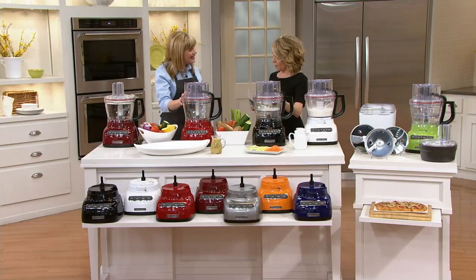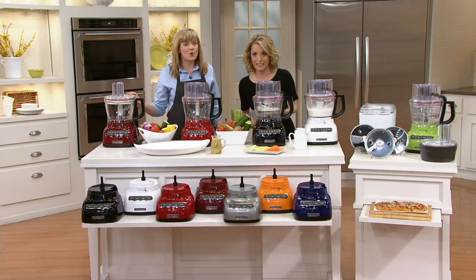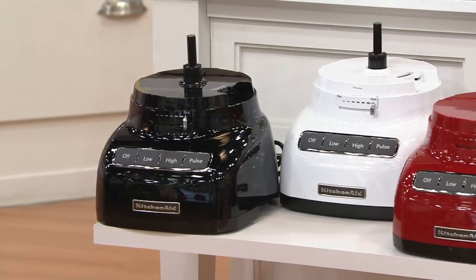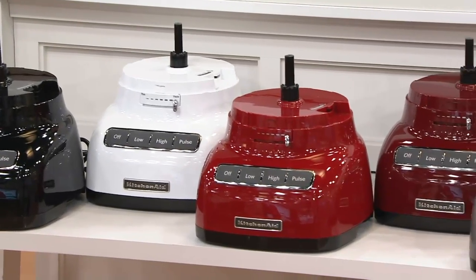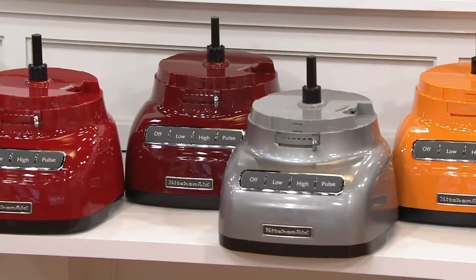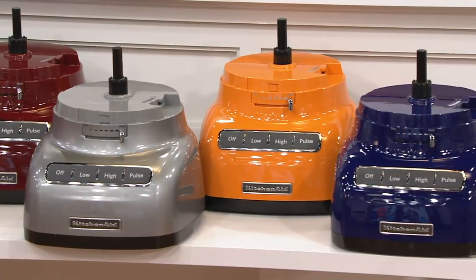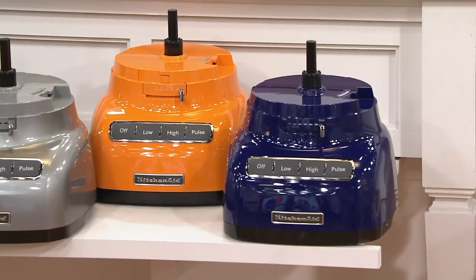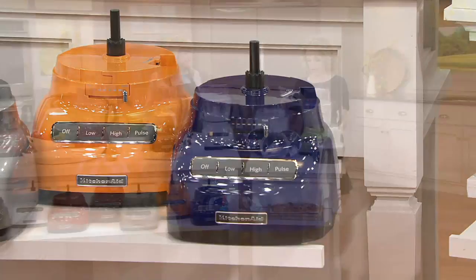We have some beautiful colors. Let's go through them quickly: starting with black, then white, then beautiful red, then gloss cinnamon. Notice these match back beautifully to our Today's Special Value stand mixer. After that is contour silver, and then we come into three colors exclusive to QVC — tangerine, cobalt blue, and green apple.